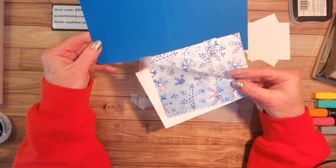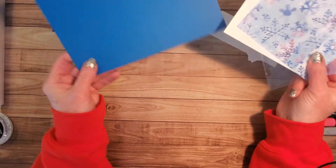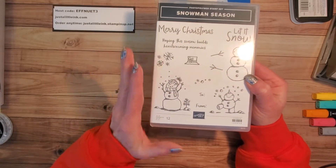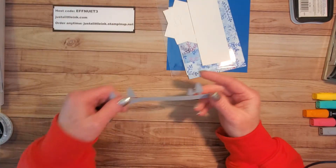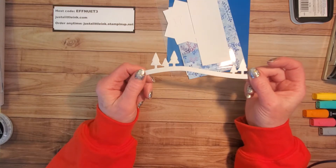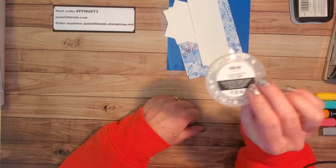Here I'm using Pacific Point cardstock because it coordinates nicely with my designer series paper - a half sheet scored at four and a quarter inches. You also need the Snowman Season stamp set from our annual catalog, the snowman builder punch, and the stamp and cut and emboss machine. I'm using a die from the Home Together dies, which is also on the discounted going-away list. And the snowflake sequins are discounted all the way down to three dollars, so grab them while you can.